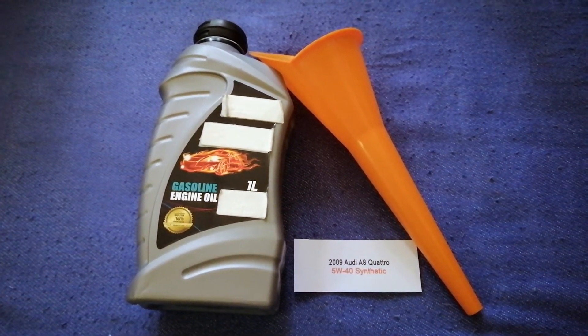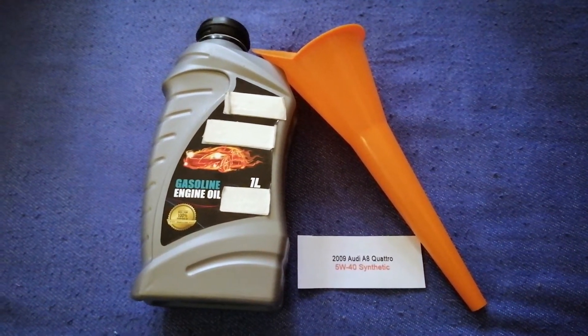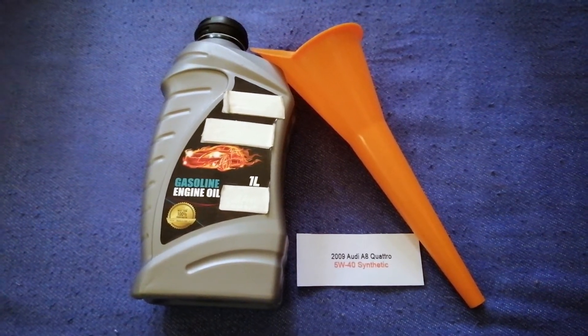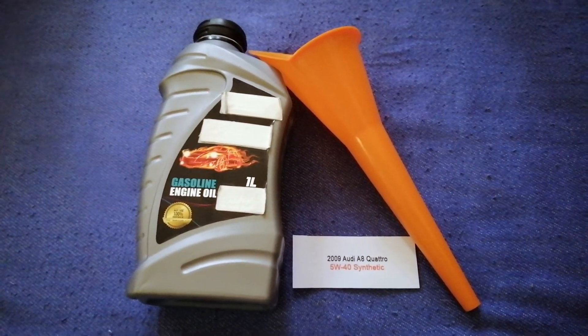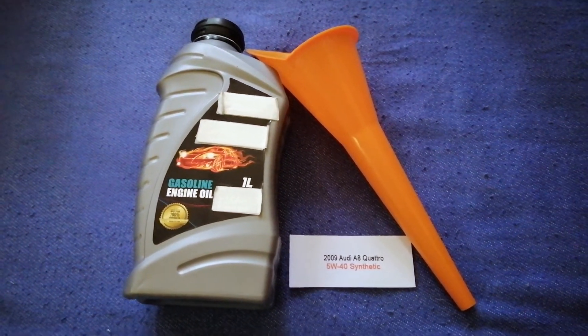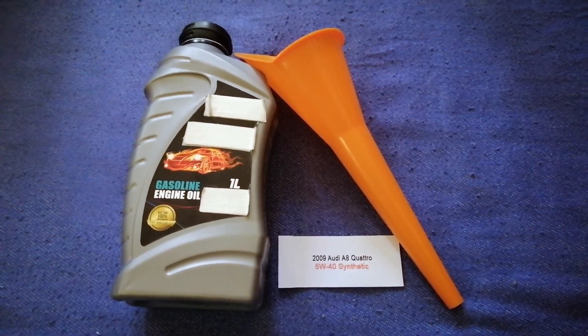The oil type for the 2009 Audi A8 Quattro is 5W-40C. This oil type is only the manufacturer's recommended oil type. Keep in mind that the type of oil could change depending on the year and mileage of your car.